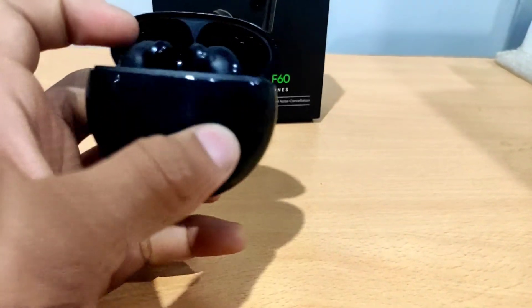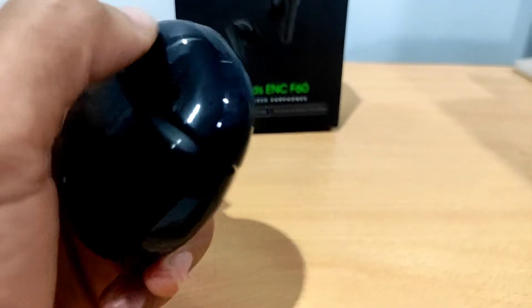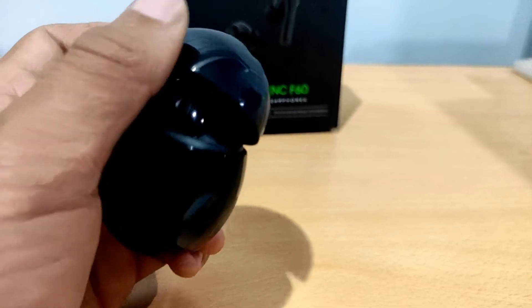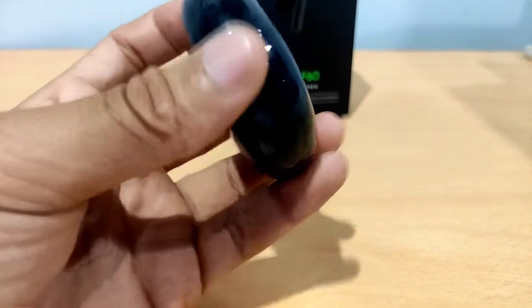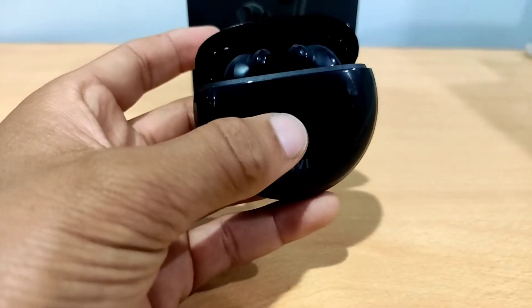ENC and ANC are very important to understand. ENC stands for Environmental Noise Cancellation, while ANC stands for Active Noise Cancellation. The microphone uses ENC to filter environmental noise.